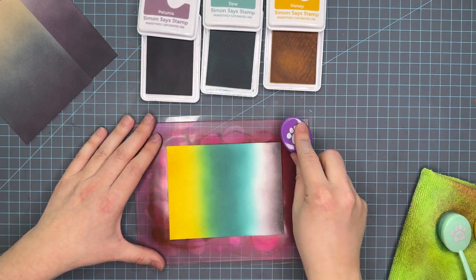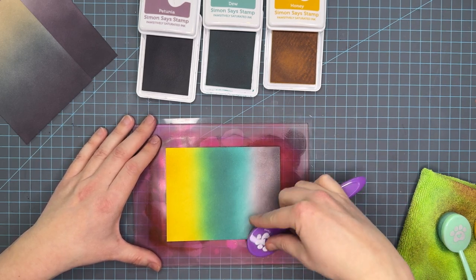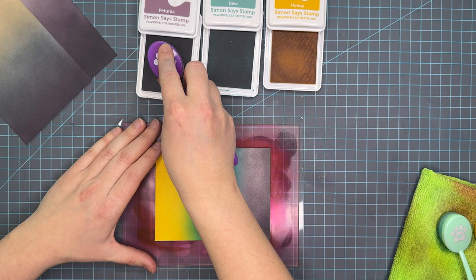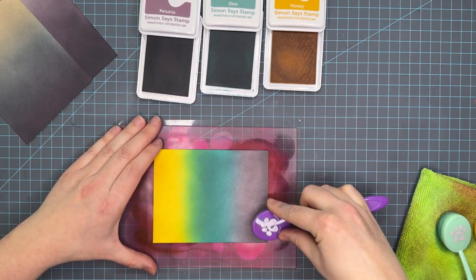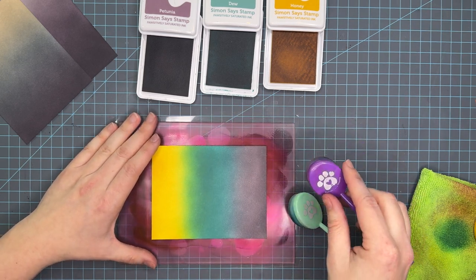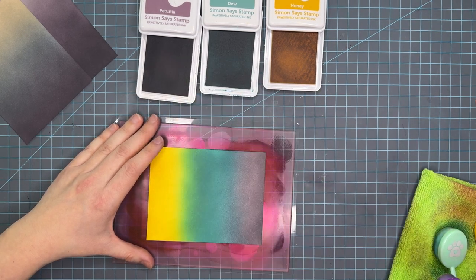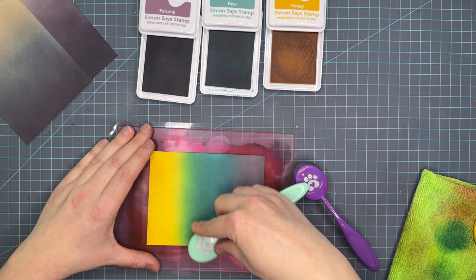If there's a color trio you would like me to do, please let me know in the comments below. This color trio with the purples was requested by a lovely Instagram friend who I absolutely adore — she comments on all my videos and I can't thank her enough. So be like her, leave me a comment, let me know what colors you want to see, and I'd be happy to put them in the queue.